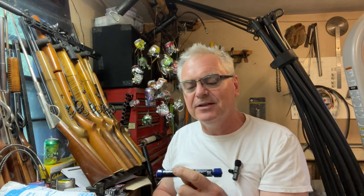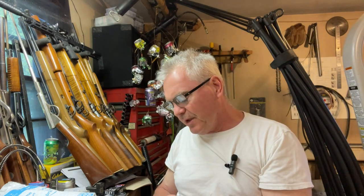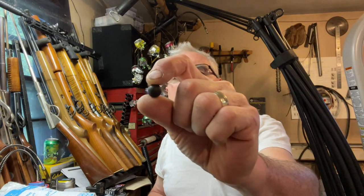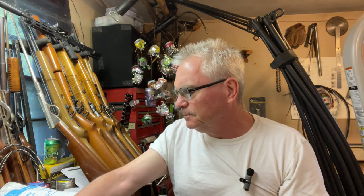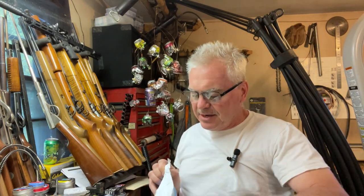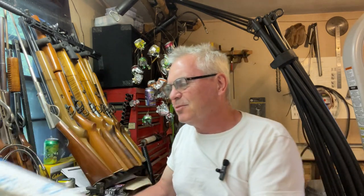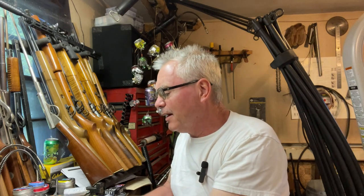I have to blame this one on Morrow from California Shooting Supplies for sending these along in the care package he sent over a few days ago. We have these — 50 caliber rubber balls, plastic balls. There are already a lot of videos on these guys on YouTube, so Morrow, don't feel bad. It was a good excuse for me to finally get one — I had been wanting one for a while.